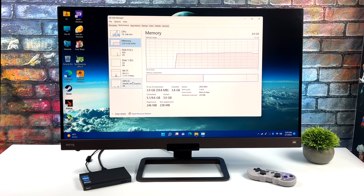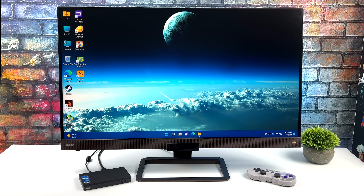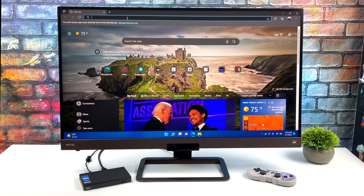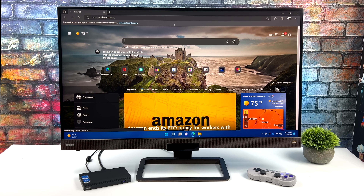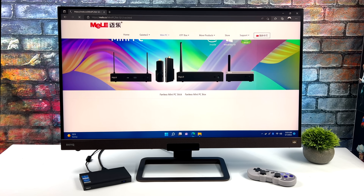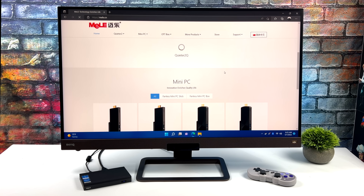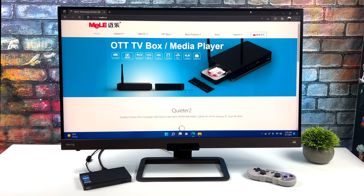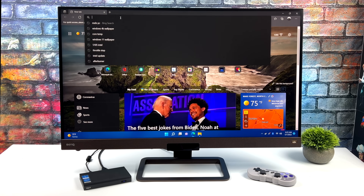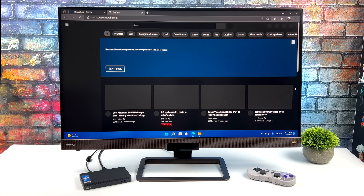We've got the Intel UHD graphics with 24 execution units. Checking out web browsing, everything loads up really quickly, and I kind of expected that with Wi-Fi 6 built in — I'm connected to my own Wi-Fi 6 router. When it comes to video playback this little chip also does pretty good. I did notice a few more dropped frames with this unit than another one I recently tested that had dual channel RAM, and I really think it comes down to that. Adding dual channel to these little iGPUs really does make a difference, and unfortunately a lot of manufacturers are keeping the 8-gigabyte models in single channel and 16-gigabyte models in dual.